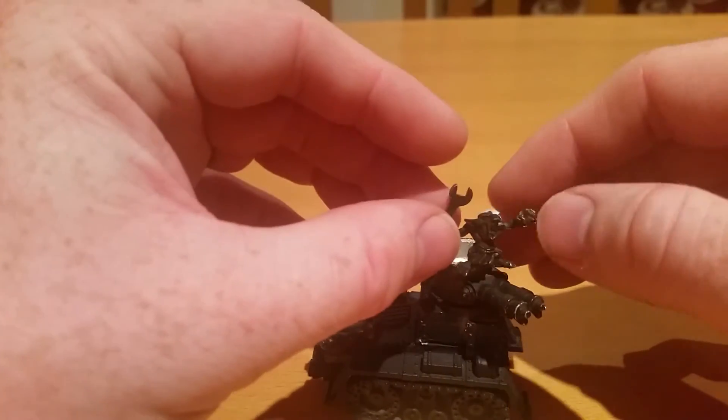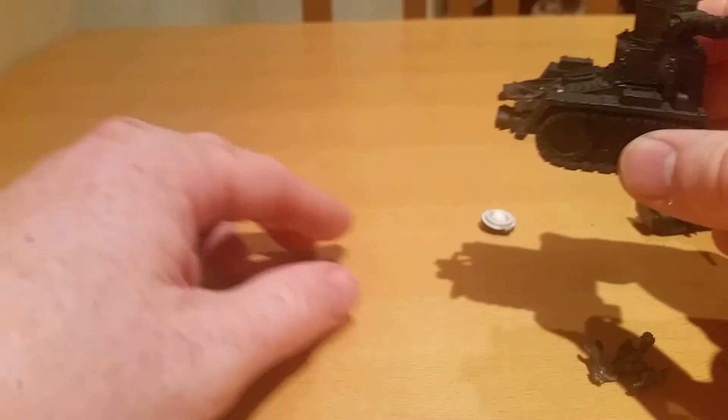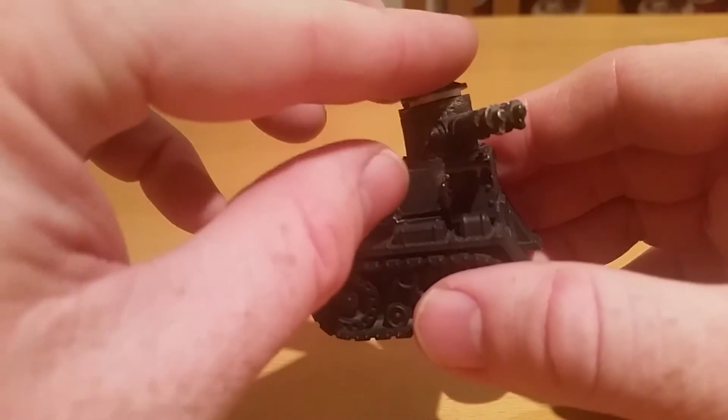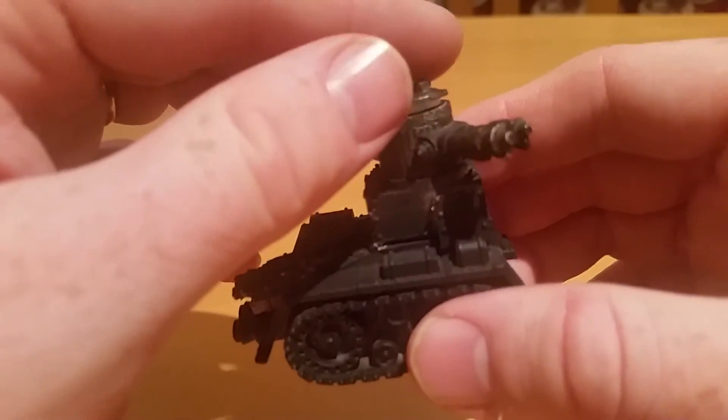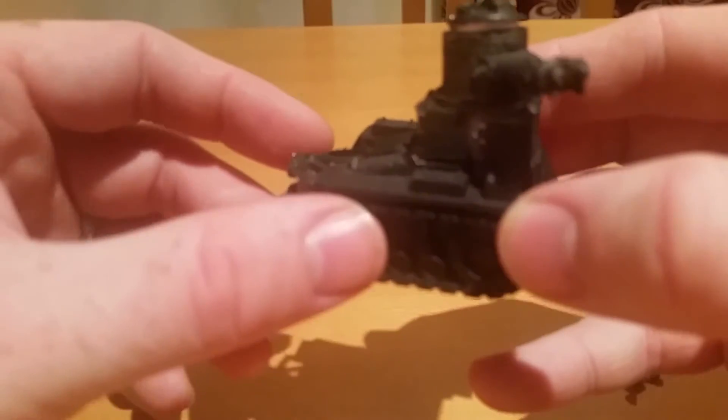The Wartrak itself is a little bit on the small side — it's not far off in some measurements, but it is definitely smaller. But I think it looks cool and it's a great way to reuse the parts.